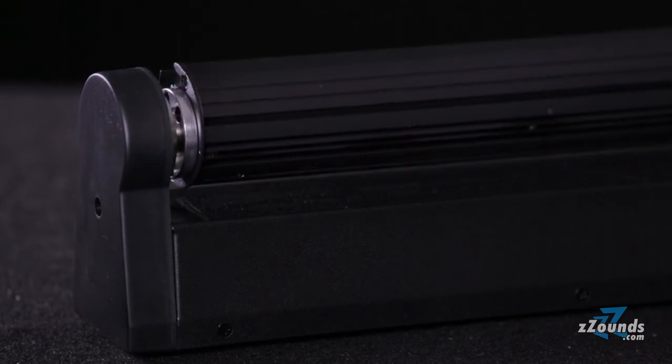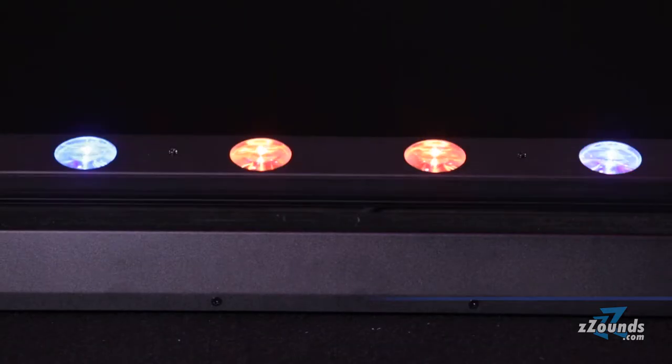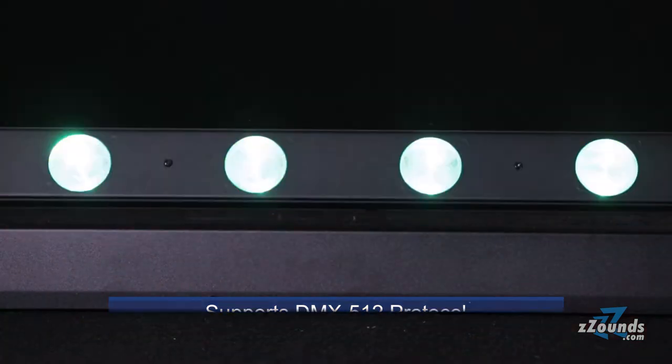This fixture can also work as part of an existing lighting rig. It supports the DMX512 protocol and has 4 DMX channel modes.